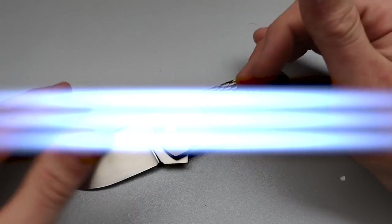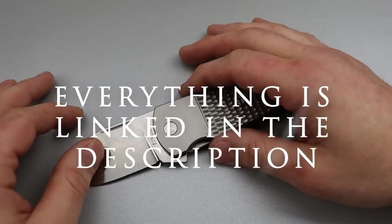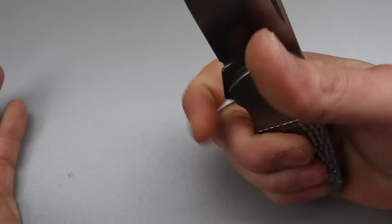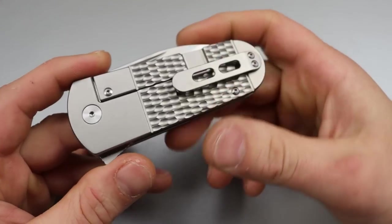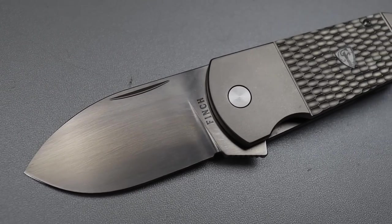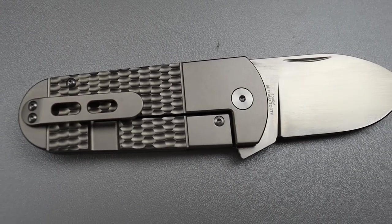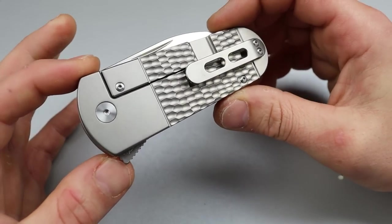So this is five knives that make you different — they stand out. They're not going to be the same thing everybody else is carrying. Now I am going to add one more to this list. This is a titanium frame lock. I know it's not that unique, but the shape and overall design of the Finch Buffalo Tooth is very unique.